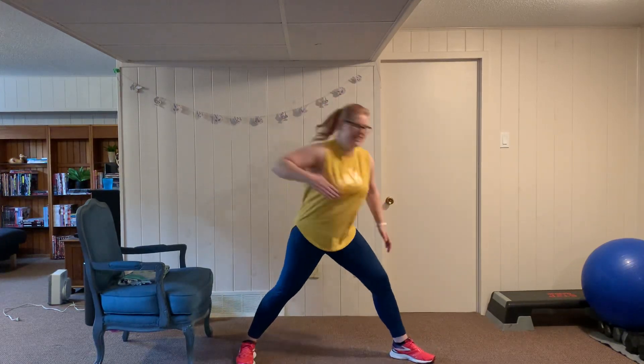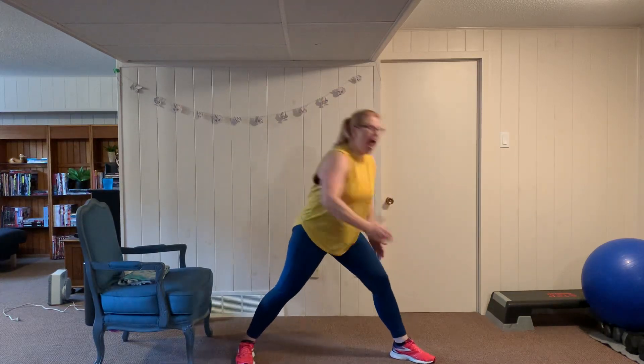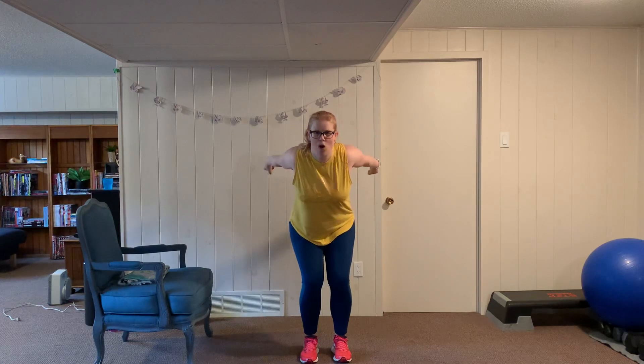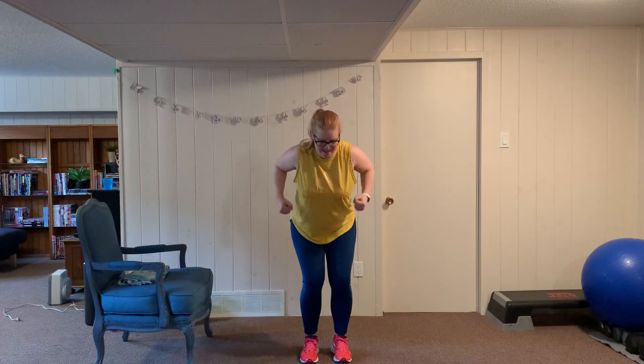Back to lawnmowers, wide stance, eight reps to the right then switch. Pull that shoulder right back. Then tricep kickbacks — lift the elbows up, twelve reps. Don't let the elbows drop, flex those arms, exhale on the way up.